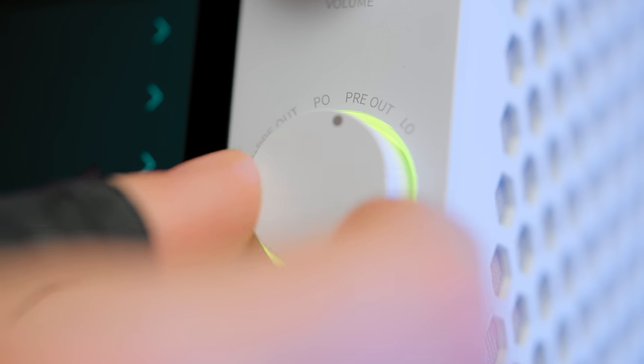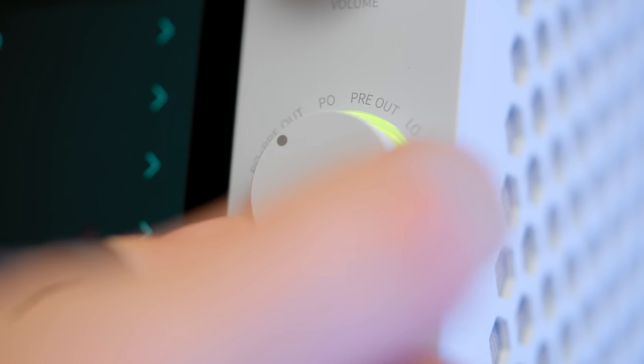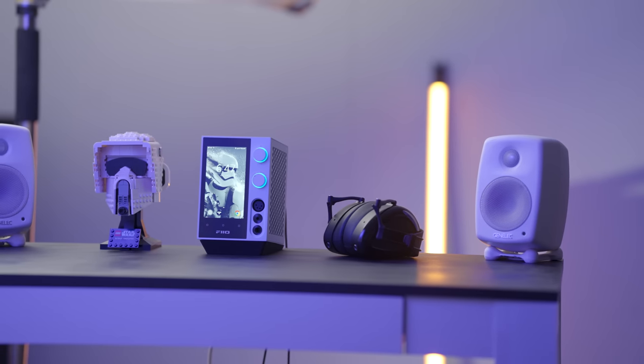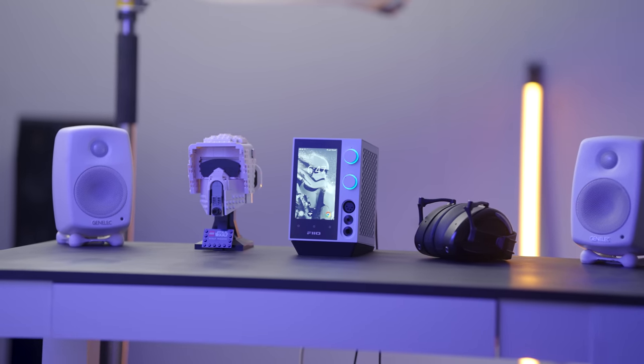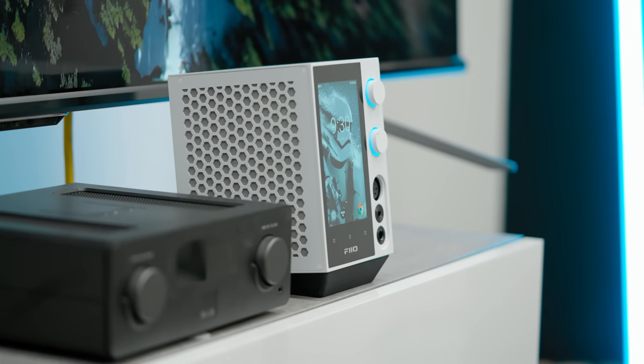There are four settings on the switch: PO plus pre-out, PO only, pre-out only, and line-out. I'm not exactly sure what PO stands for — maybe phones out, for headphone out. You can choose to run both the RCA or XLR outputs out of the back and the XLR headphone output out of the front simultaneously if you want to. It's a very specific niche case but it's cool that it's an option.